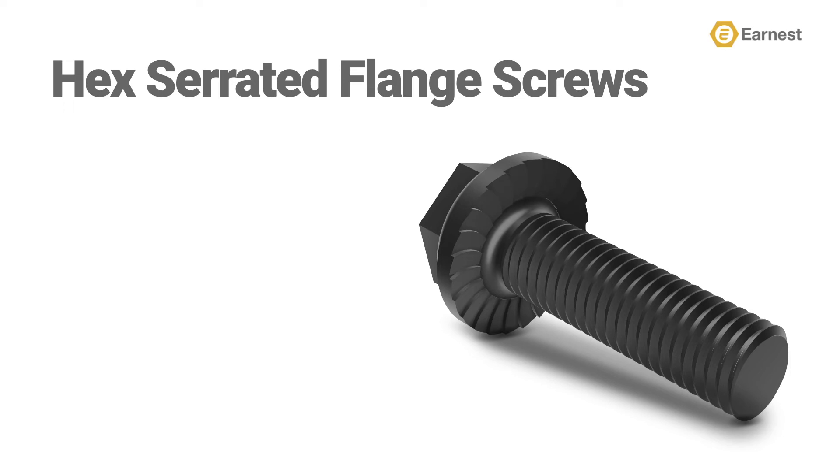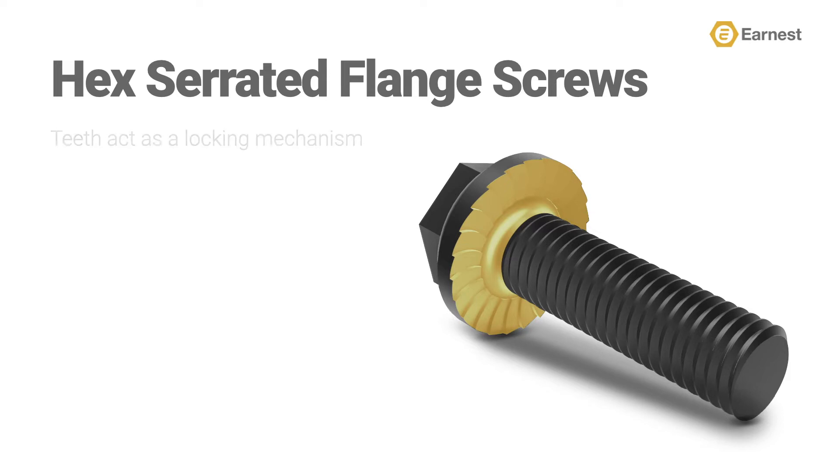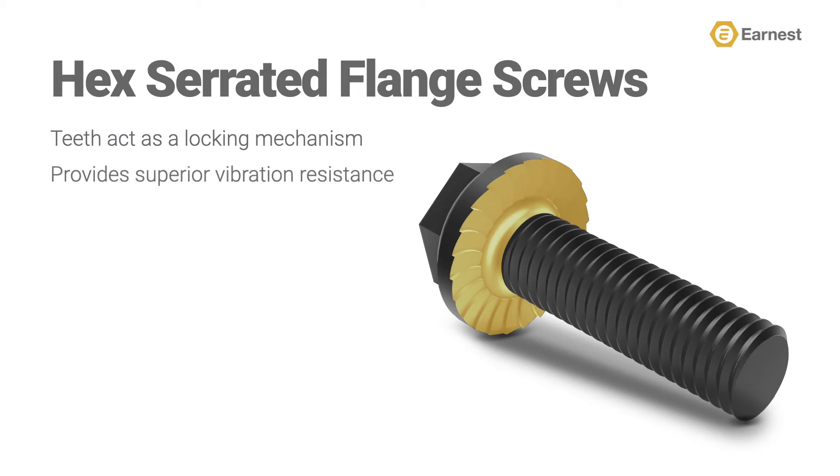What makes the serrated version of a hex flange screw unique are the serrations or teeth found under the formed flange head. These serrated teeth bite into steel to lock the assembly in place and provide resistance to vibrations. They're commonly used in applications that are not under a great deal of shear load or tensile load, like holding body panels onto an automobile, agriculture equipment, or smaller excavation equipment — lighter load applications.